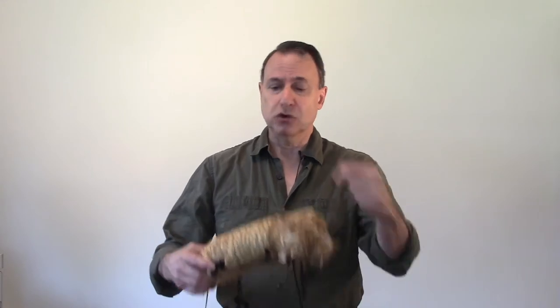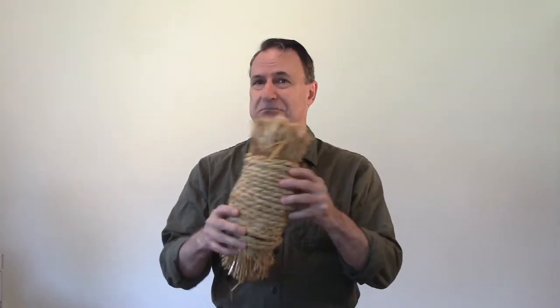And then there's makiwara training. The makiwara, as you may know, is a bundle of rice straw wrapped around with a rope made of the same material to make a pad that's attached to a post that has some give to it.